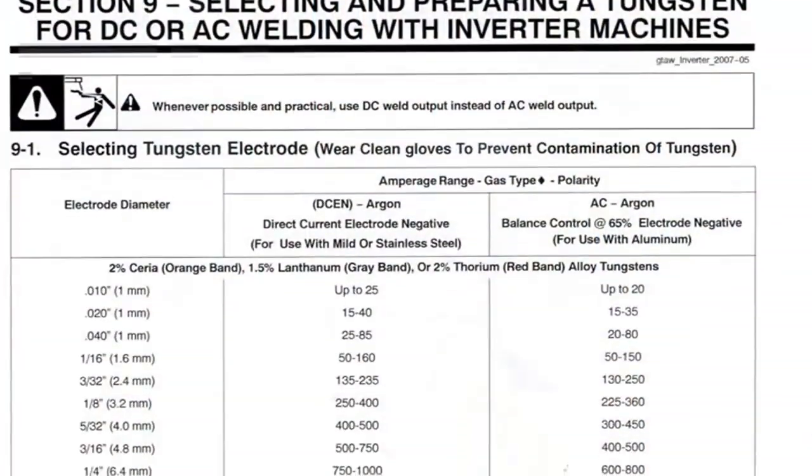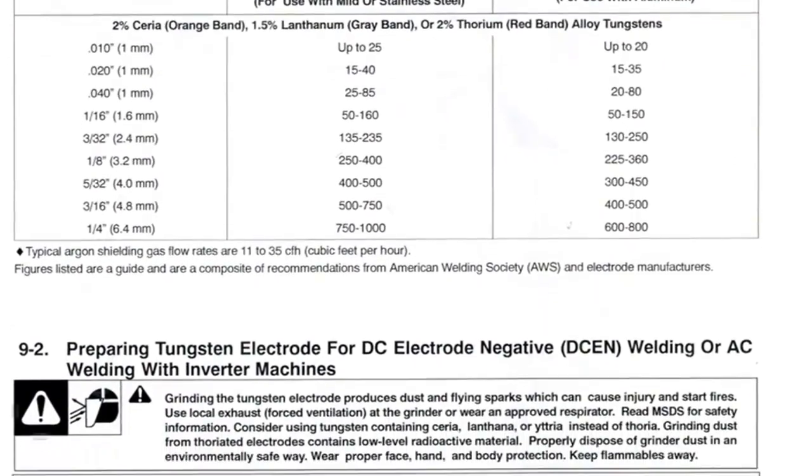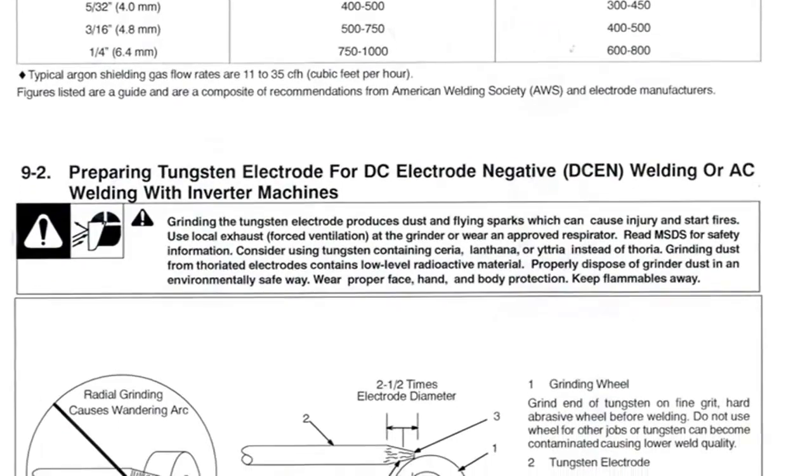Let's head over to the grinder and sharpen the tip. Before preparing the tungsten, make sure to read the owner's manual for recommended safety precautions and additional information for proper grinding technique.